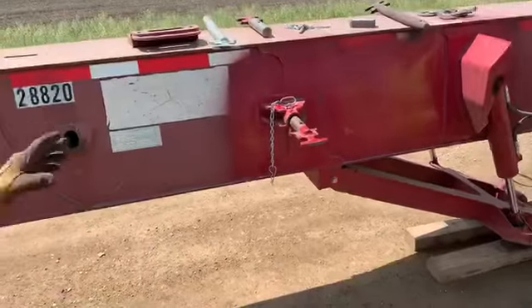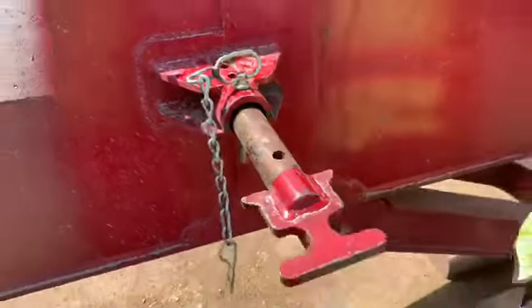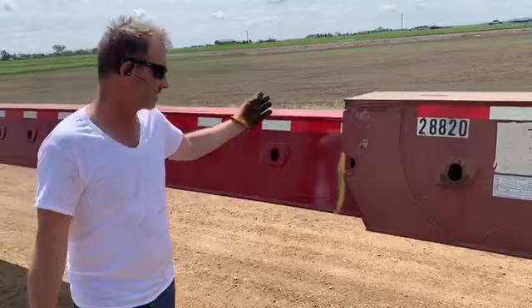Now that we've got the pin unstuck, we're going to put it in the third hole — just like that. Now we're going to repeat the process. We're going to move the beam out six to 12 inches, enough to get the shims in, and we'll see how that goes.